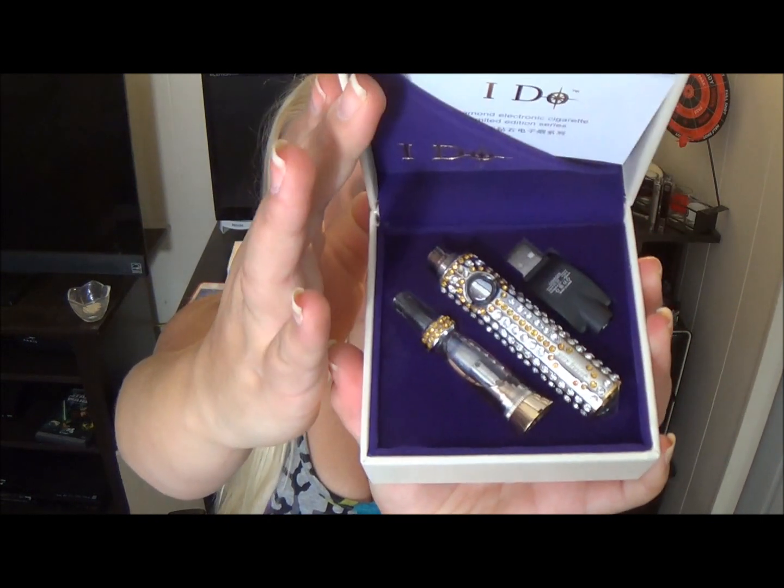Hey guys, Tia here, and today's review is all about the I Do Blingy E-Cig.